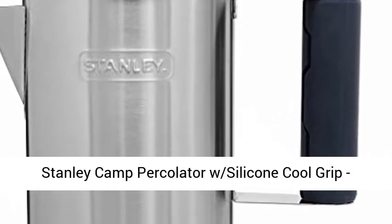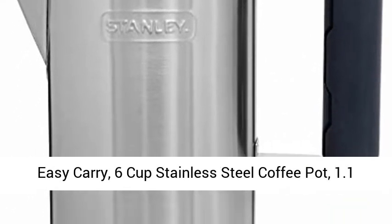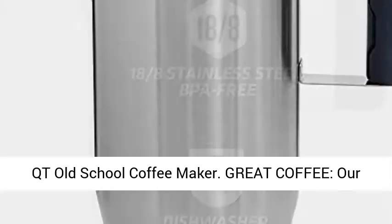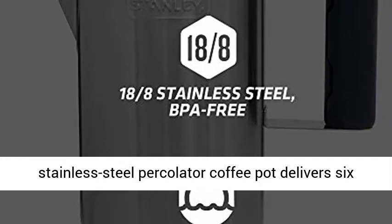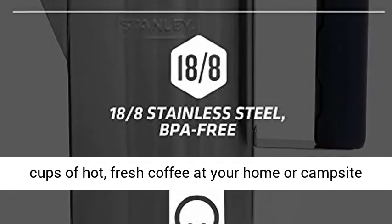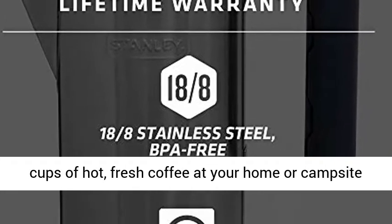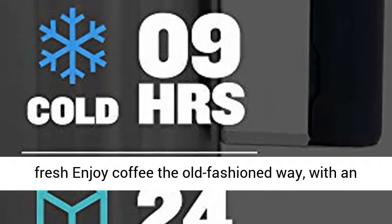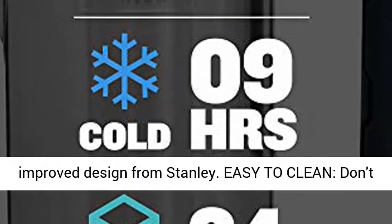Stanley Camp Percolator with Silicone Cool Grip, Easy Carry, 6 Cups Stainless Steel Coffee Pot, 1.1 QT Old School Coffee Maker. Our stainless steel percolator coffee pot delivers 6 cups of hot, fresh coffee at your home or campsite. The interior stainless steel basket keeps grounds fresh. Enjoy coffee the old-fashioned way.